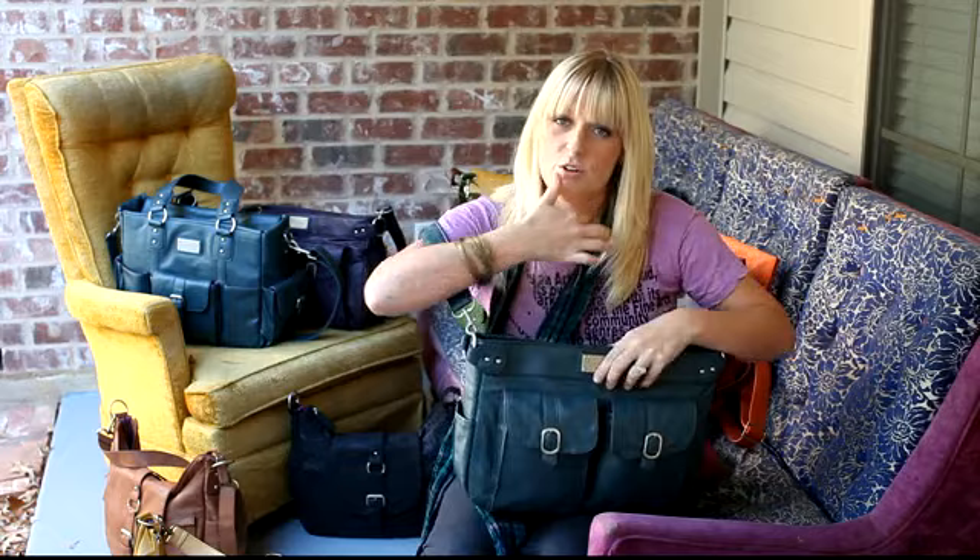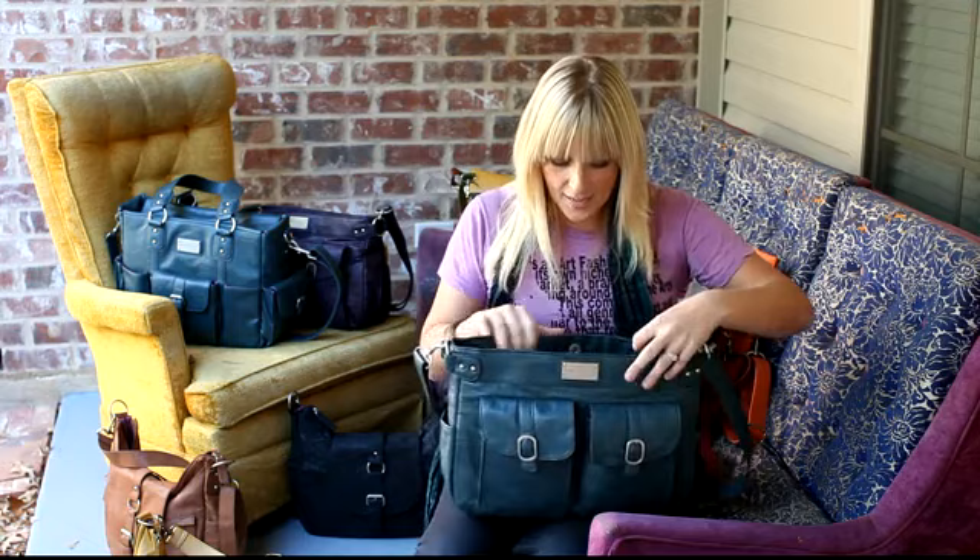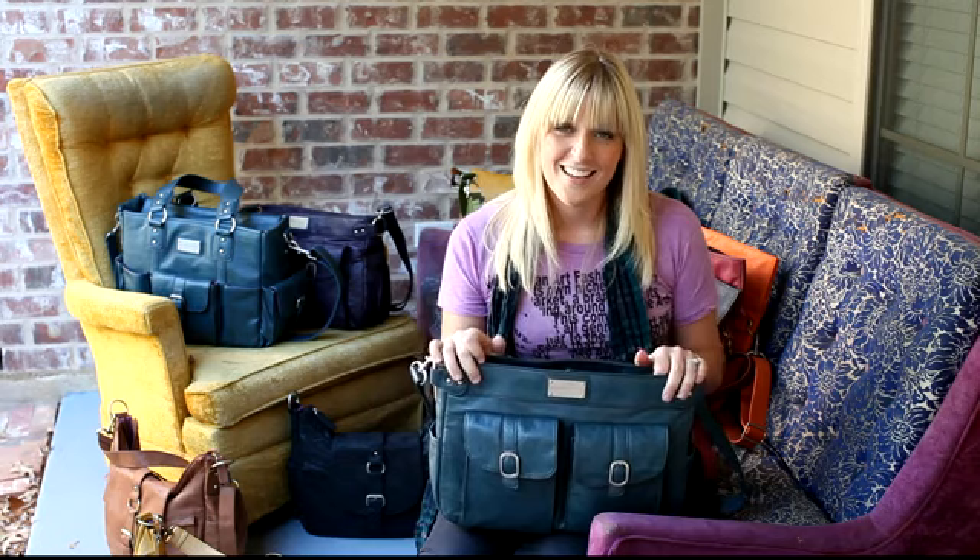I think that is all about the Classic Bag. If you have any other questions, please feel free to email us, and I hope this helped out. Have a great day, thank you.